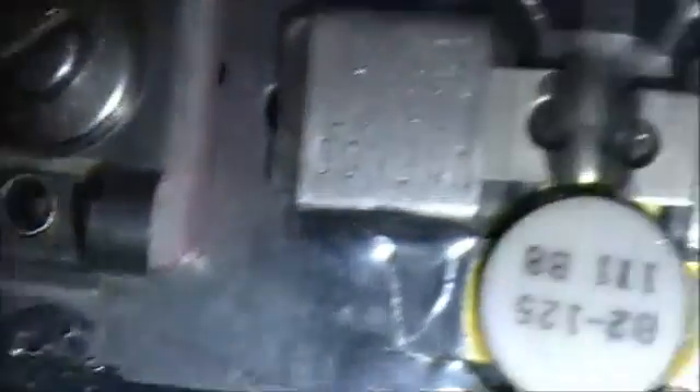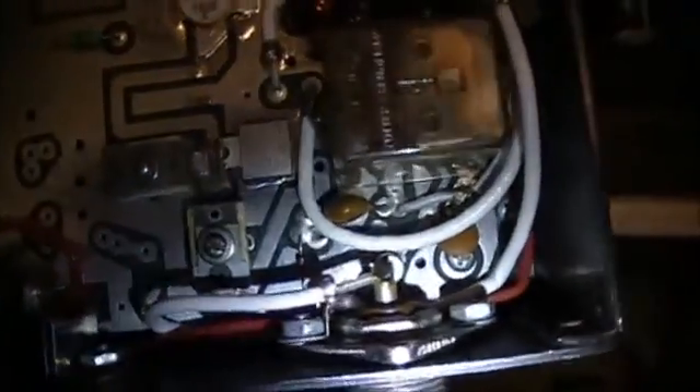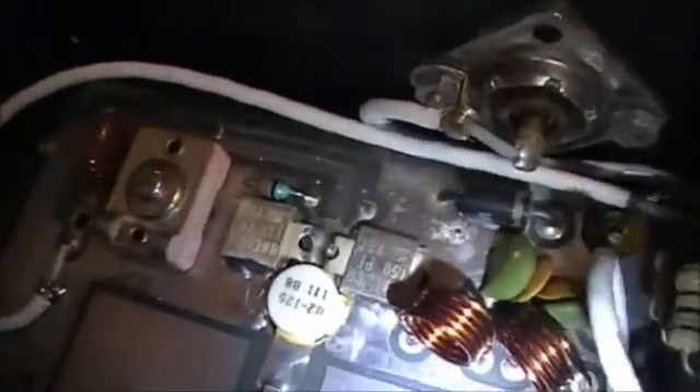This side here looks okay, but this side here definitely is letting go. So I'm going to re-solder that capacitor. I'm going to re-float the solder on all these tuning caps — if there's one bad one, there could be more bad solder joints.